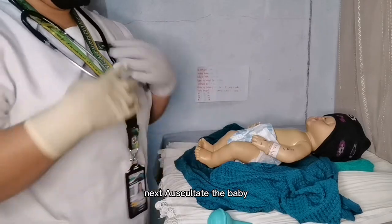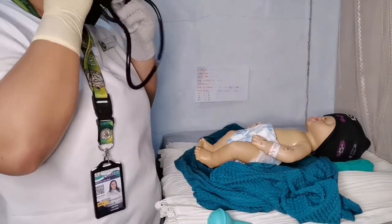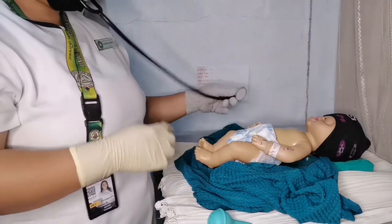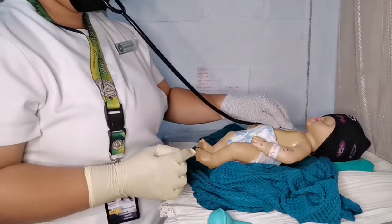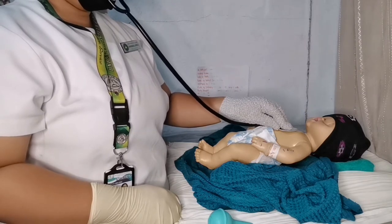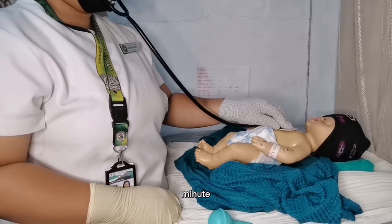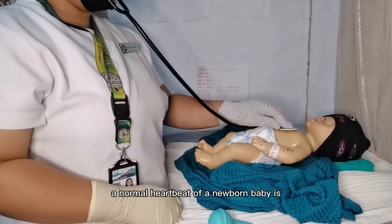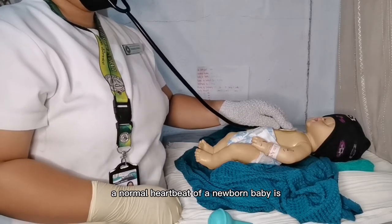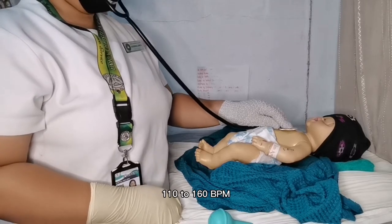Next, auscultate the baby. Listen to the heartbeat of the baby for one full minute. A normal heartbeat of a newborn baby is 110 to 160 beats per minute.